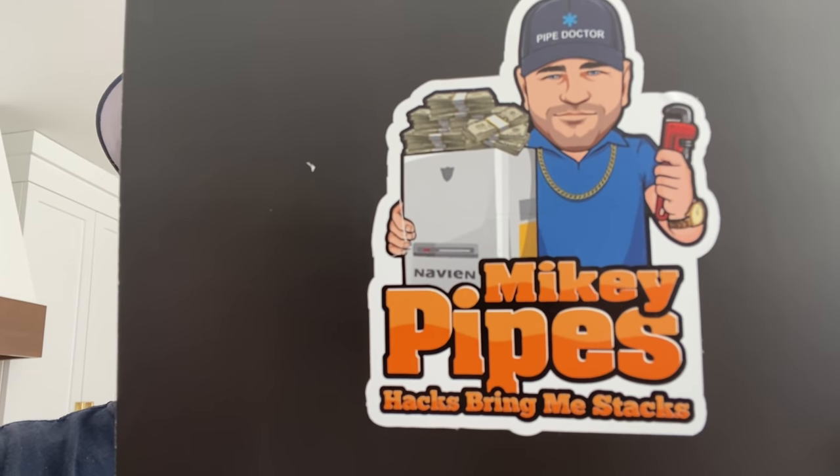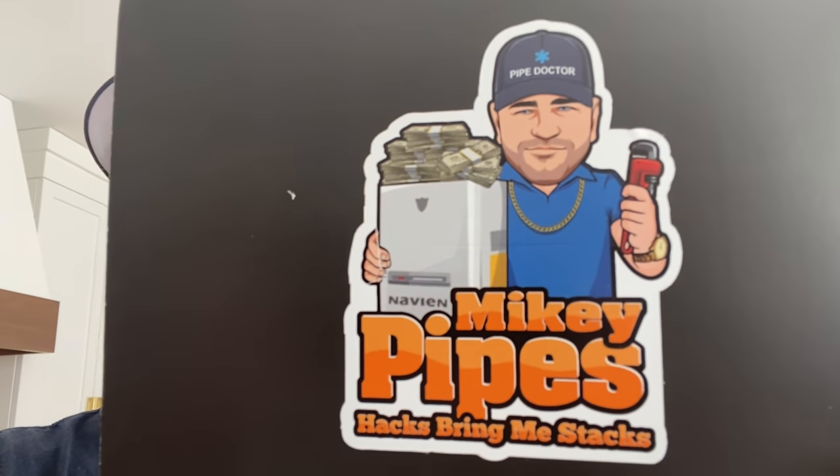I'm sorry to interrupt this important video, but I have a special announcement: Mikey Pipes version 3.0 stickers are officially available. Hacks bring me stacks! If you want a version 3.0 sticker, you're going to have to fork over some cheddar. Details in the description box down below. Now let's resume the program.